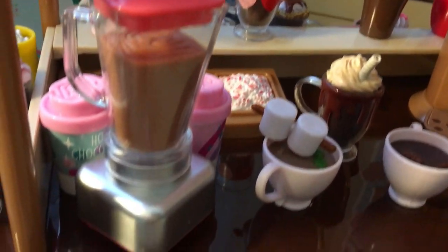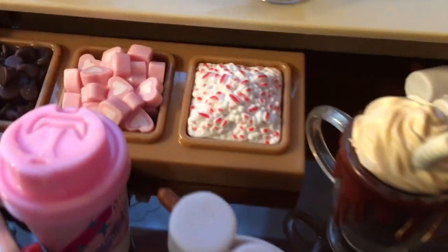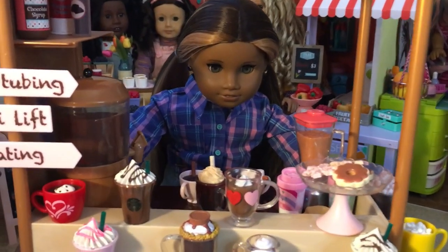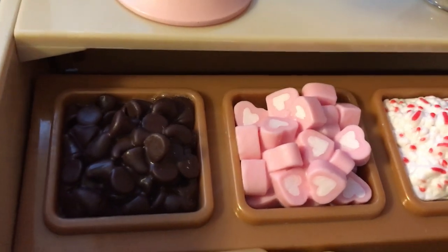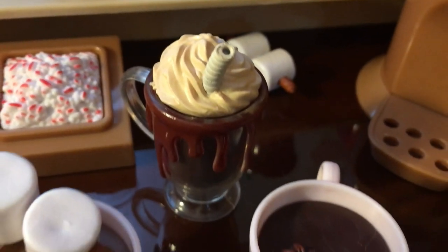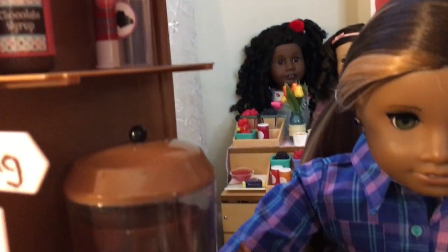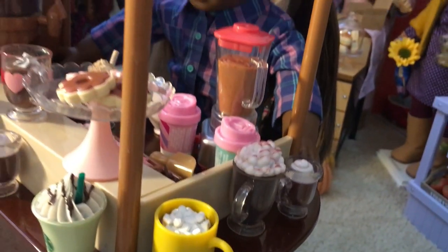I've added in some more food and accessory items from other sets I have from American Girl, and here is what everything looks like set up. I did forget to mention that this set also includes a really nice tray of toppings you can put on your hot chocolate — chocolate chip morsels, marshmallows, as well as peppermint chips. This hot chocolate stand will work really well for Valentine's Day if you like to put out displays, and it would also make a really nice pastry stand or dessert stand.